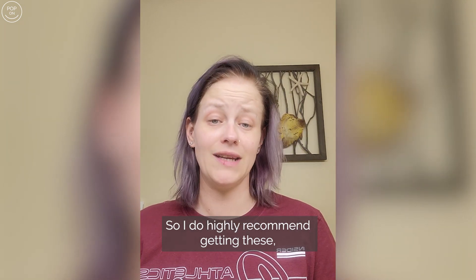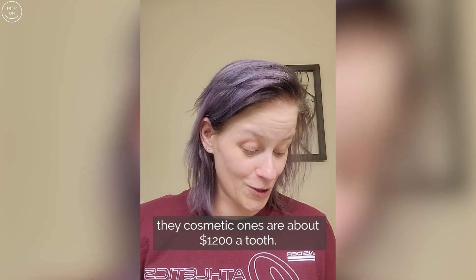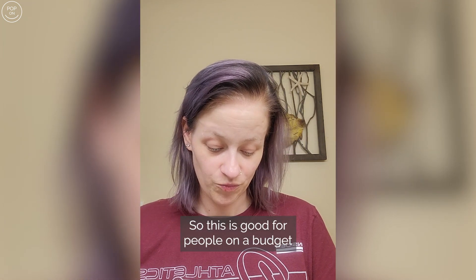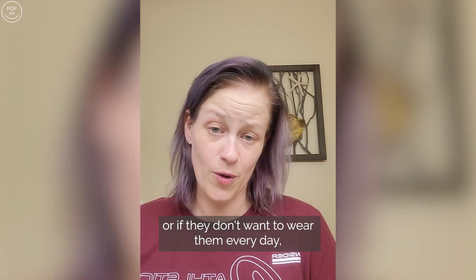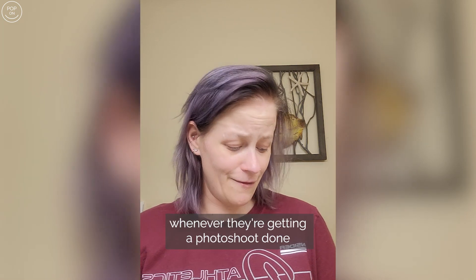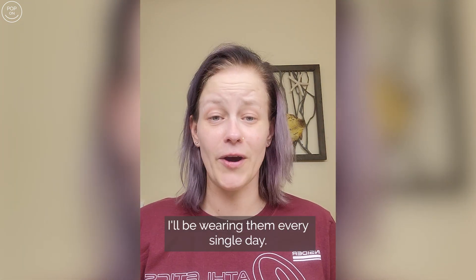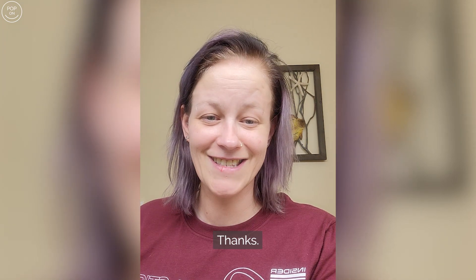I do highly recommend getting these, especially since cosmetic veneers are about twelve hundred dollars a tooth. This is great for people on a budget, or if they don't want to wear them every day they can just pop them in and out whenever they want — for photo shoots, weddings, or events. That's my honest review — I love them and I'll be wearing them every single day.